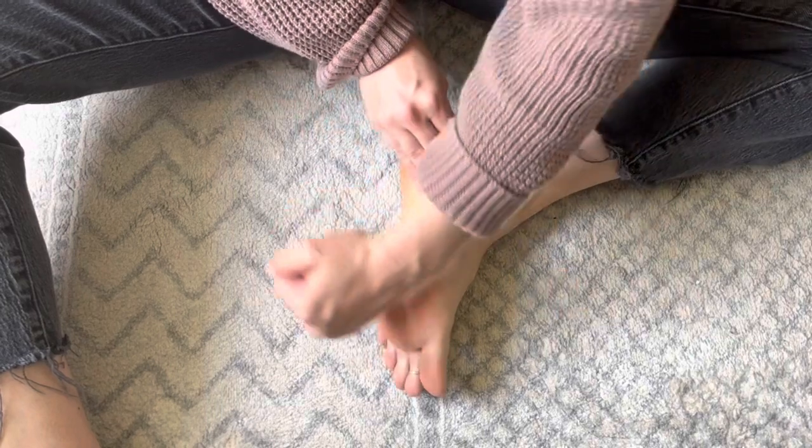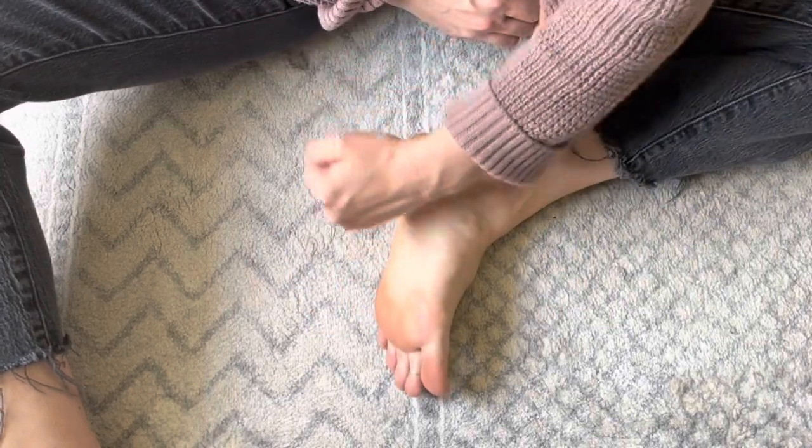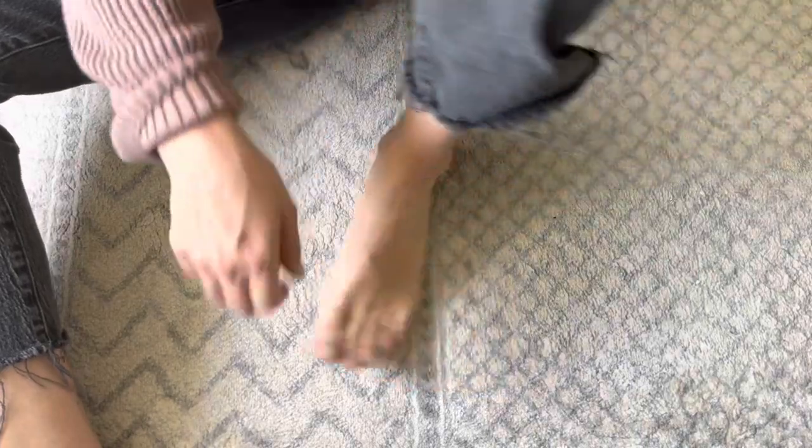Give your feet a little bit of love, a little pat, and just feel the effects of your self-reflexology.